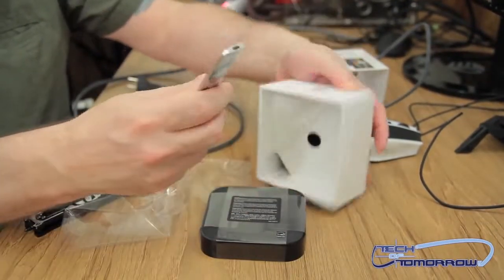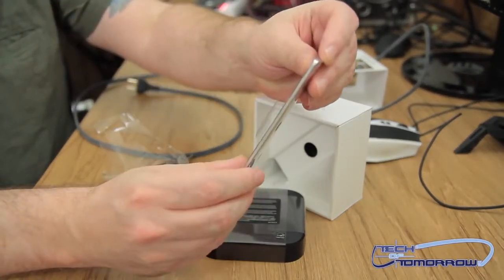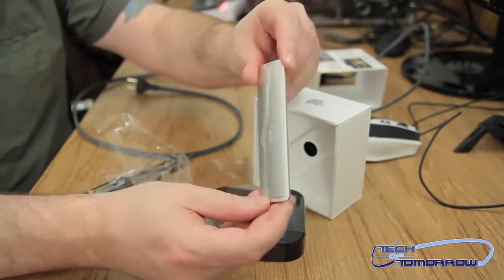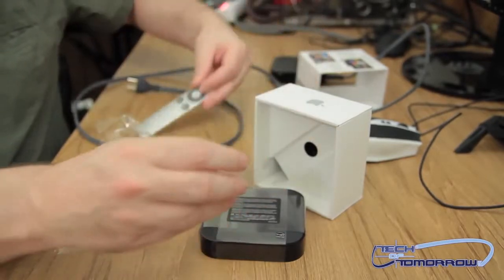Here's the remote. It's the exact same thing as the first generation remote. I don't think there's any difference in it whatsoever — looks identical, maybe a little longer though. I'm thinking it does look a little longer. So that's really about all there is with that.